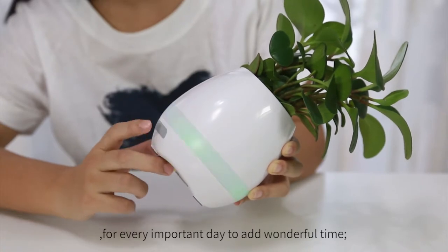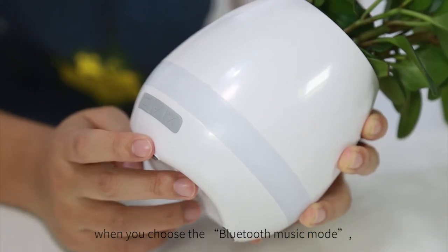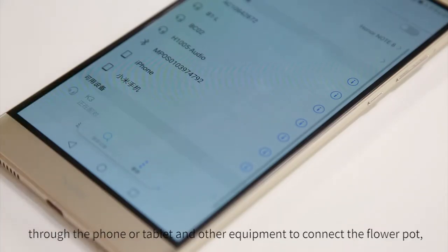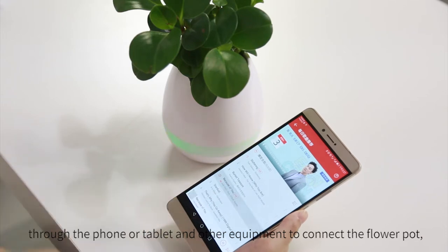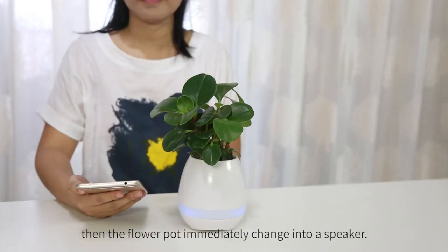For every important day, add fun to the time. When you choose the Bluetooth music mode, connect the flower pot through your phone or tablet. The flower pot immediately transforms into a speaker.